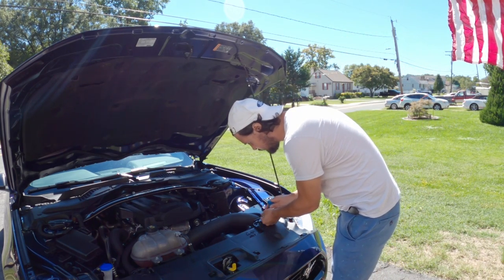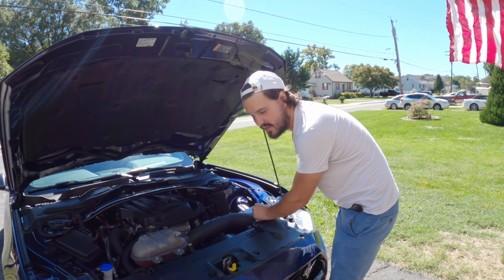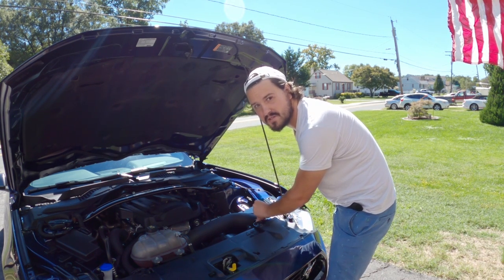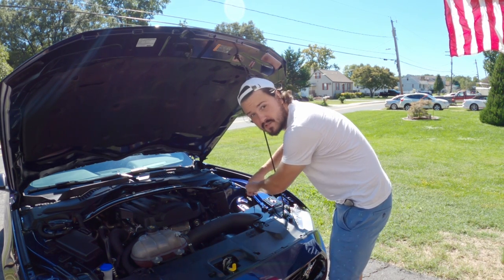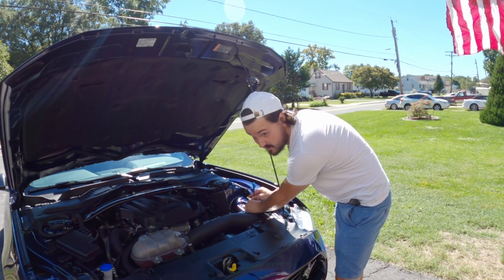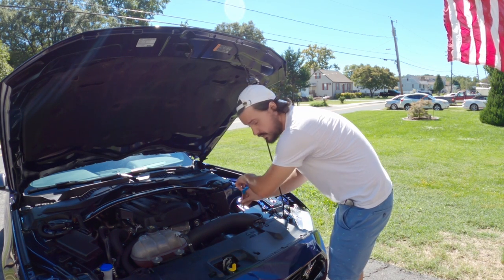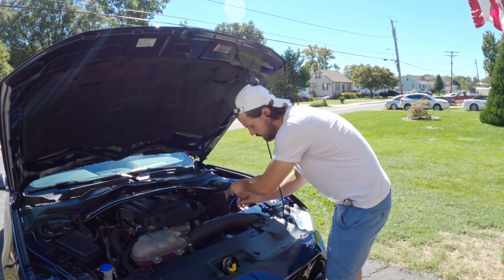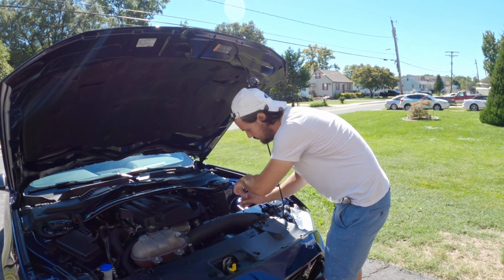Unfortunately, with these type of modifications there are no instructions because it's custom — you have to figure it out as you go. And while I'm no stranger to that, it does get scary sometimes, especially on a new car. You don't want to mess it up or break it. It's relatively straightforward as long as I can get that plastic piece out of the bumper, or confirm it's replaceable so if I screw it up I can easily replace it. If not, I'll definitely still run the tube down in that general location to pick up a little bit colder air that's not in the hot engine area. But first we've got to disassemble the Mishimoto intake and assess the situation.